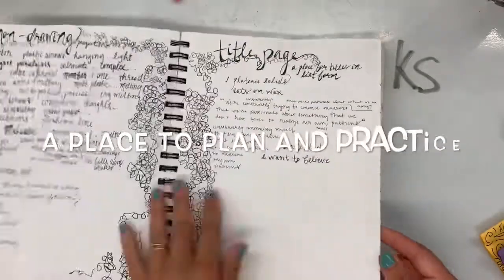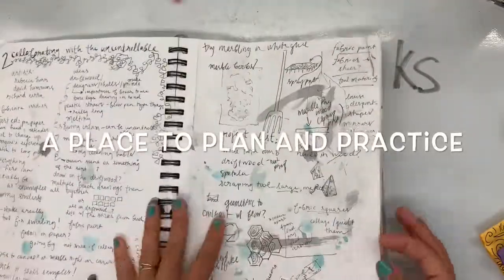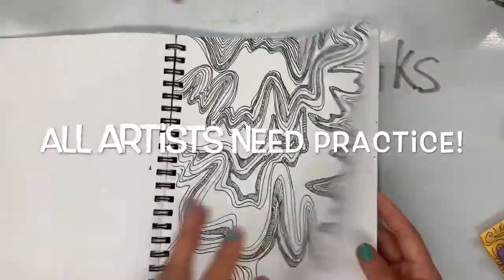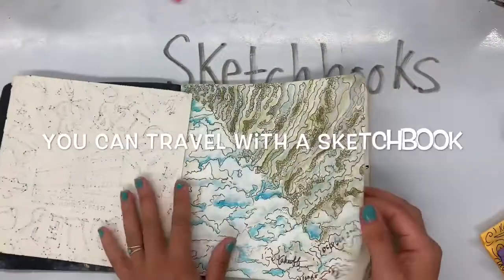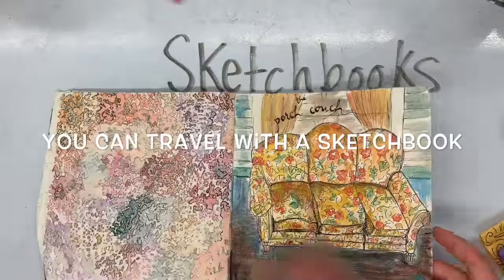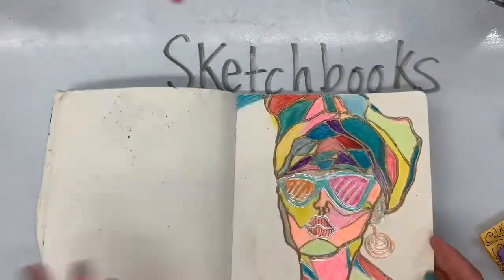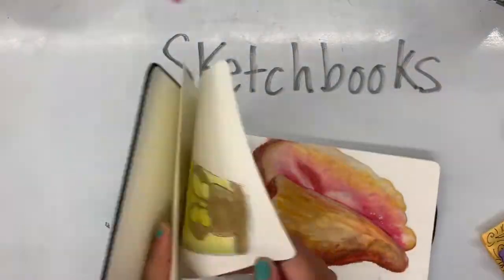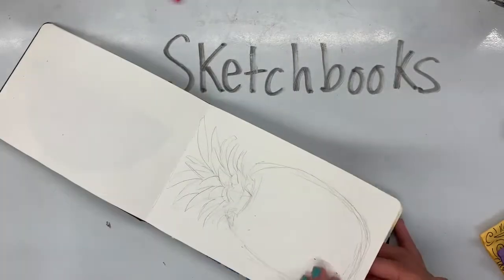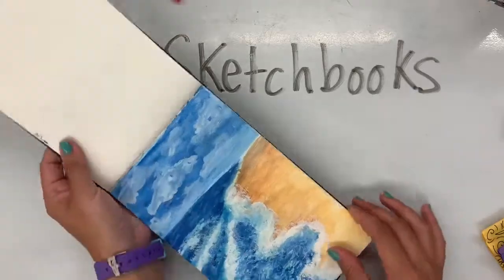Today we're going to be making our very own sketchbooks. It's going to be a place for us this year to plan and practice drawing or a certain type of artwork. Because all artists need practice, no matter how much money they make. If they make millions of dollars and are already in museums, they still have a sketchbook — it's a great way to draw what they see as they travel or maybe capture a new idea.